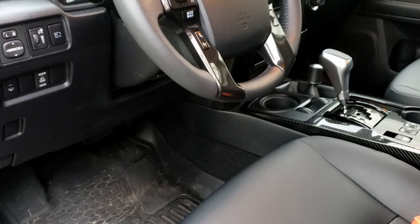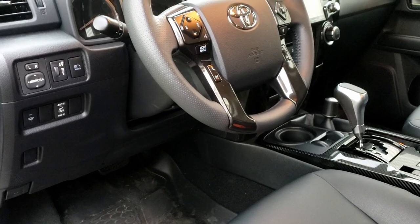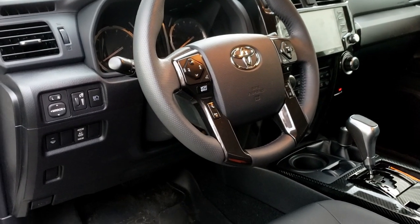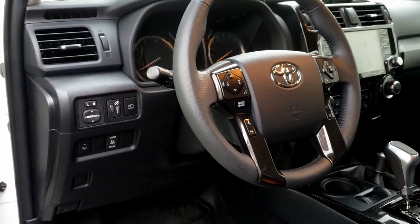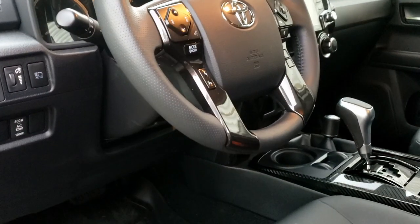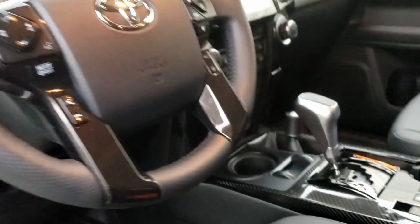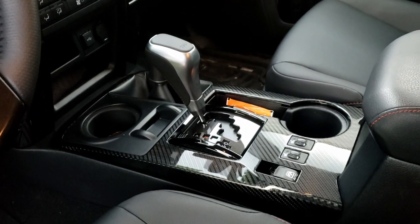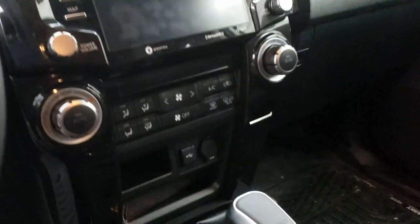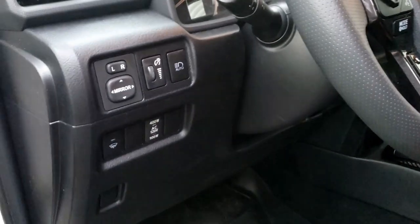Tekonsha has one that mounts to the trailer, but if you have more than one trailer you need more than one controller — maybe in future I get another trailer or borrow one for towing a garden tractor or something, but no. Curt also makes one called the Spectrum with a remote-mounted knob — all you have to do is find a piece of real estate somewhere to mount that knob. Let's drill some holes? No, not drilling holes. Stick it on that? No flat spot. Hmm — wait a minute, there's another company.